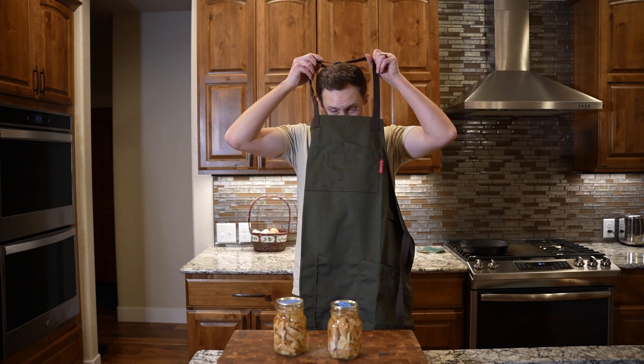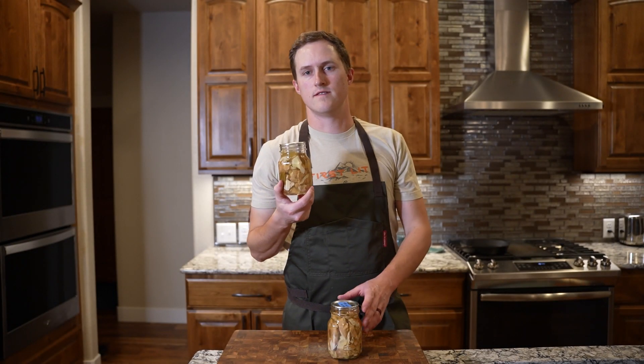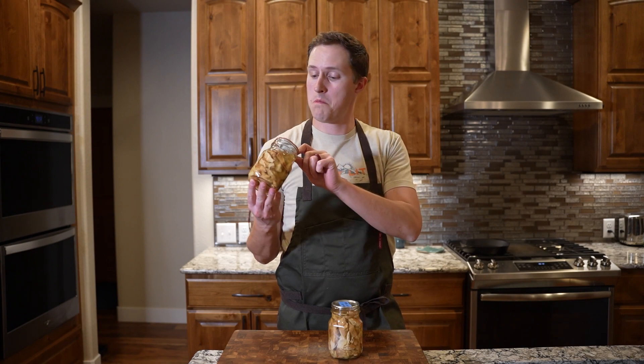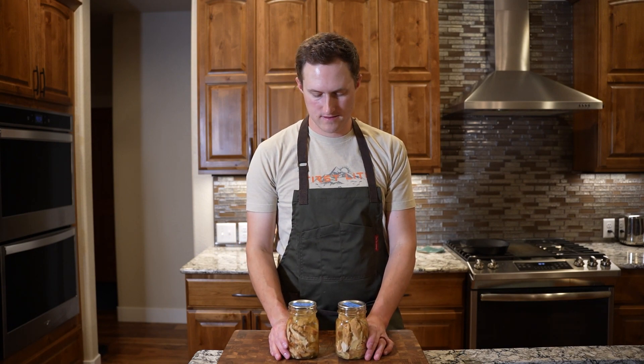Gonna need an apron for this one. These are canned pickled chicken-of-the-woods mushrooms that I've had in my pantry for about a year and a half — just saving them, waiting for the right inspiration. And I've had that inspiration. Last week my friend JB with Foraged Market posted a recipe on their YouTube page for fried pickled hen-of-the-woods. I'm gonna do it with these. Let's get wild.